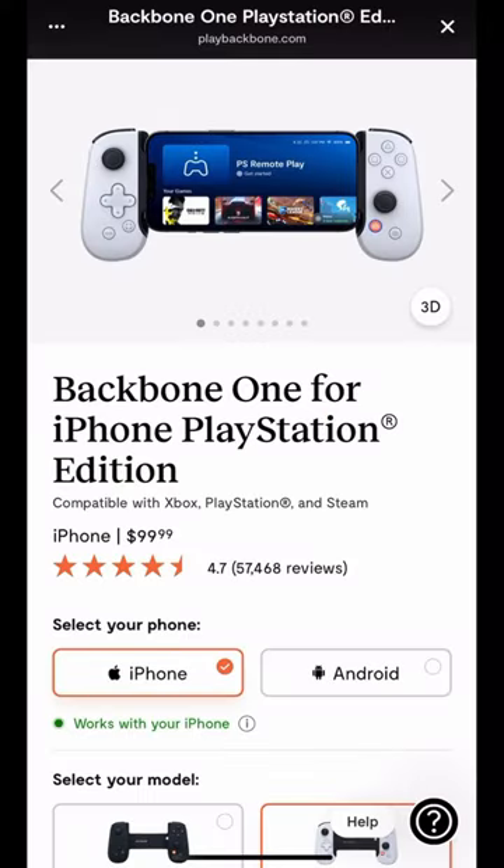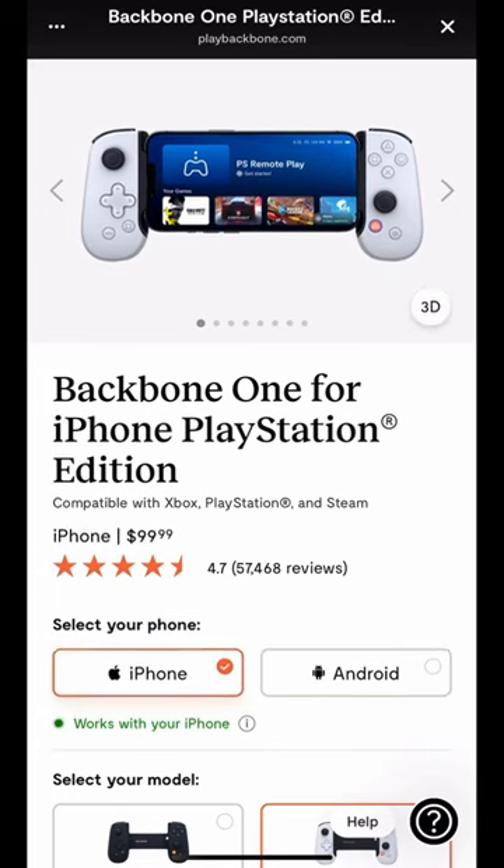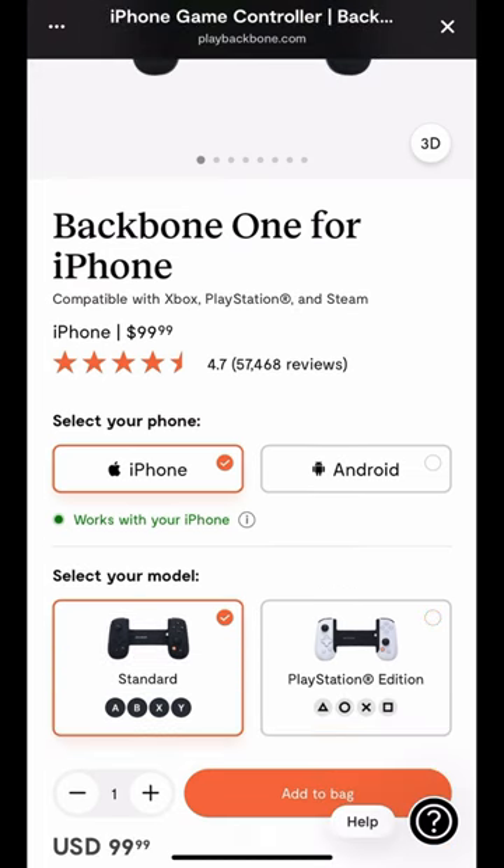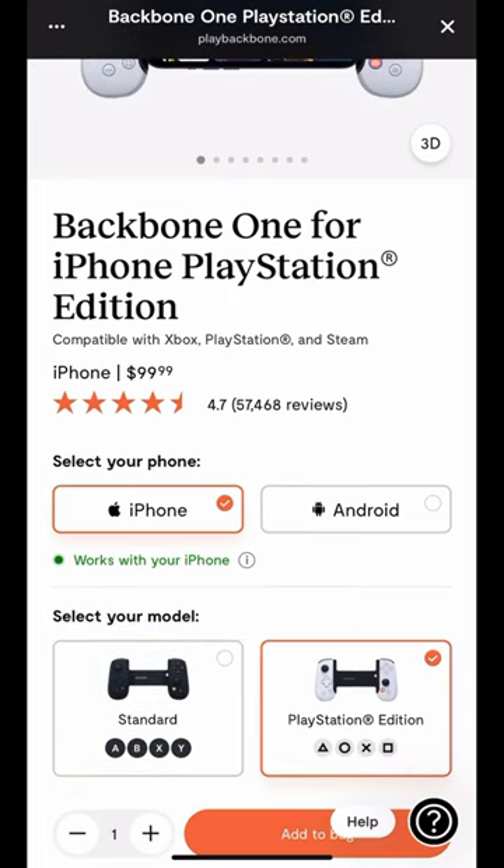So now's your chance. The Backbone PlayStation Edition controller is available for Android and iOS devices. If you want the standard edition, that one is also available for Android and iOS devices, compatible with Xbox Cloud Gaming, PS Remote Play, Steam, Google Play Store, Apple Arcade, and many more.